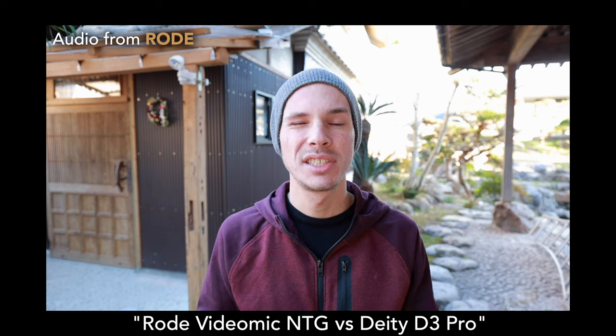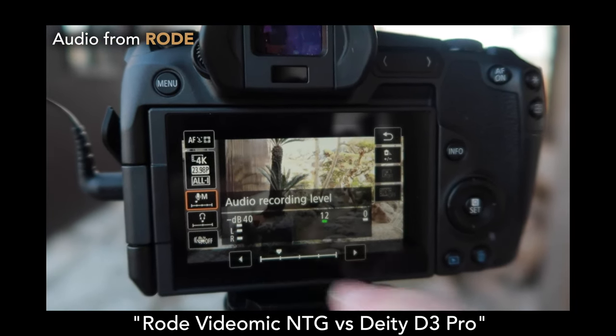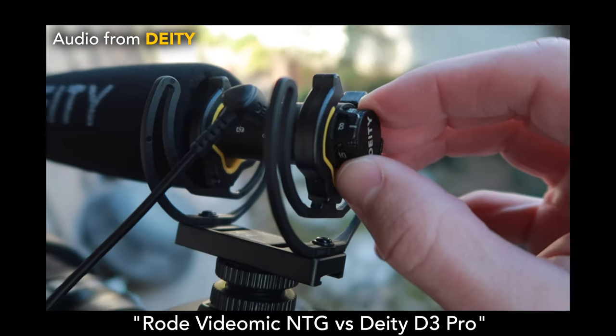The audio is coming in just below the first notch on the input settings on the EOS R, and to achieve the same level on the DAD-D3 Pro, I have it set between eight and nine. Links and a playlist will be in the video description. So now I'm just gonna go through a rapid-fire bullet point style pros and cons for each of these microphones.